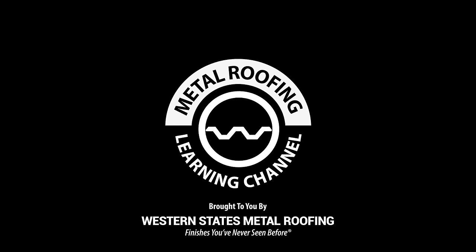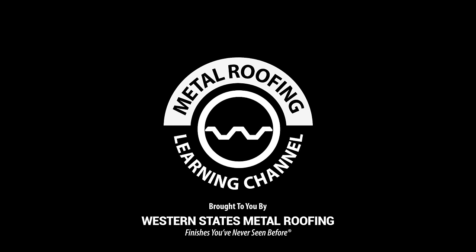For instructional videos, tips, and product samples, visit our learning center. Details in the description below.